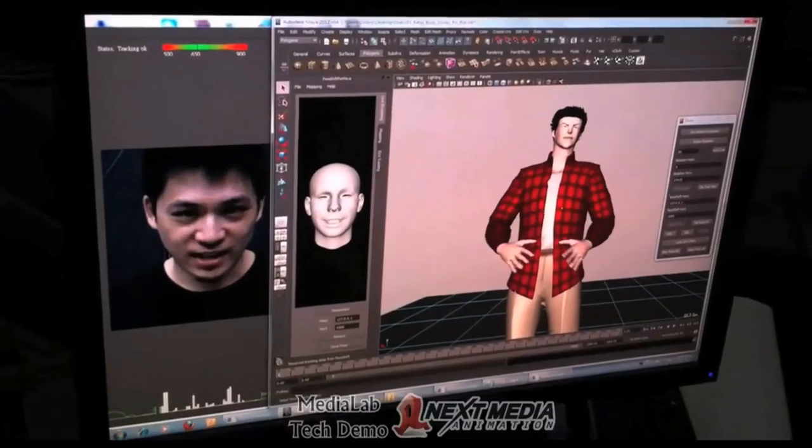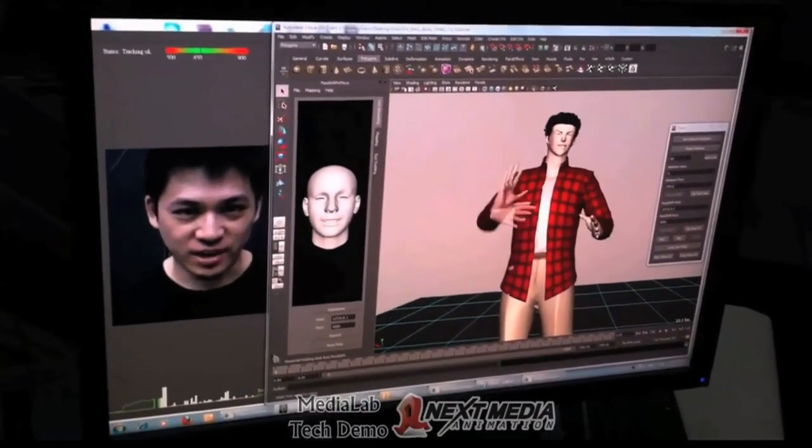We've seen some great work being created with FaceShift and we're looking forward to see what you're going to do with it.